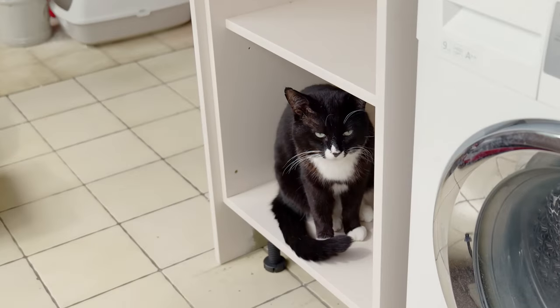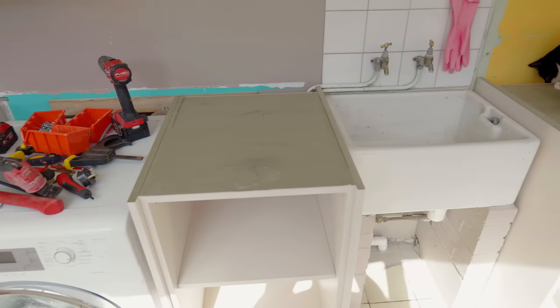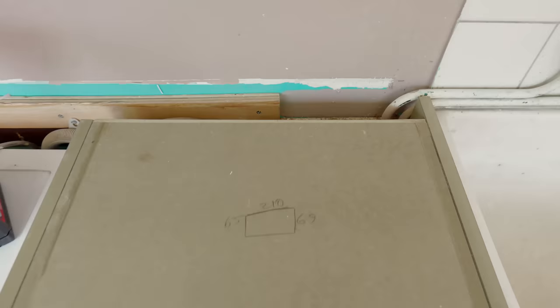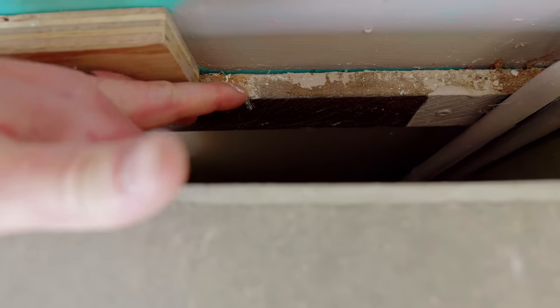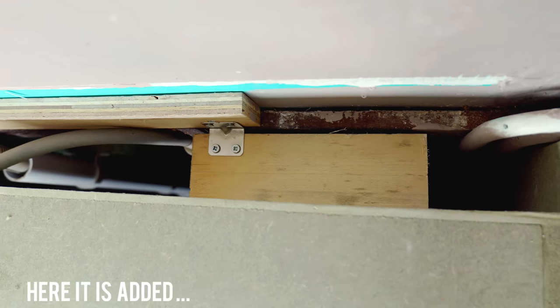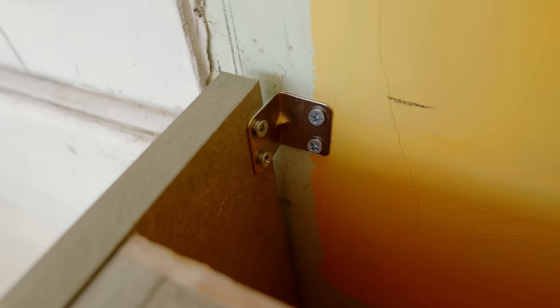There were five end panels to fit to the base units in total. All five are in now, and with this unit on the end I've got two sides of it fitted to the wall just because it's the most vulnerable. This one I haven't got any fixings in because there's no way to secure it, so I'm thinking I'll put in a wooden block at the back and secure that through the back panel just to make sure it can't move. Over here this one's fitted to the wall as well, and now I just need to figure out what to do with this gap.